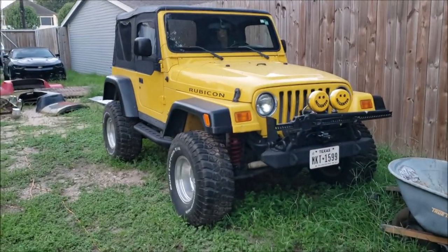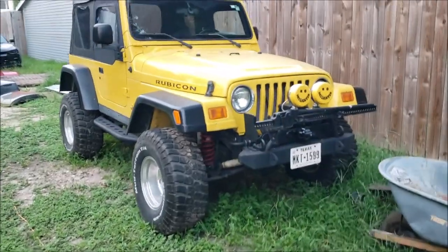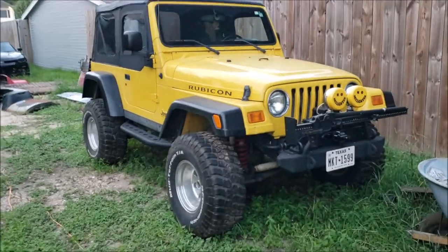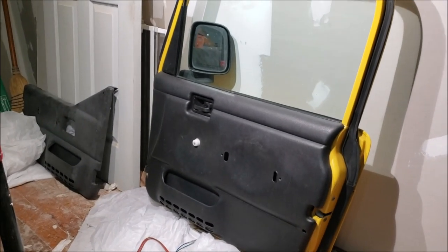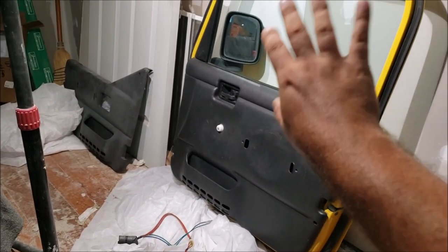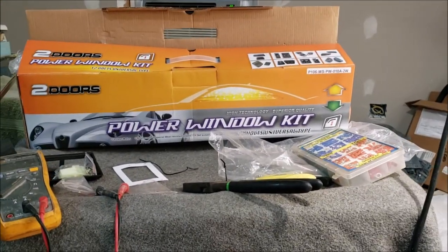The Jeep currently has half doors on it — I'm trying to sell the full doors. If I don't sell them, I'll have a future video doing the full power window install and test on the vehicle. The kit was $62 and I have no regrets buying it. I'm really glad I got off my butt and tested it on these doors — now I know it works. Highly recommend it for the Jeep doors, not so much for other vehicles. Please like and subscribe, thanks for watching.